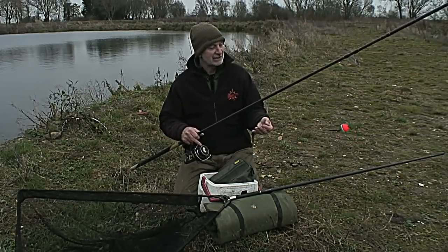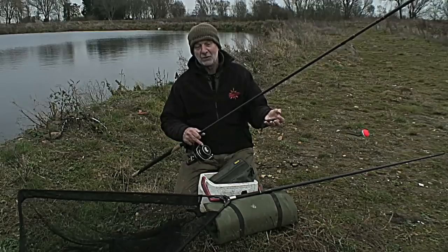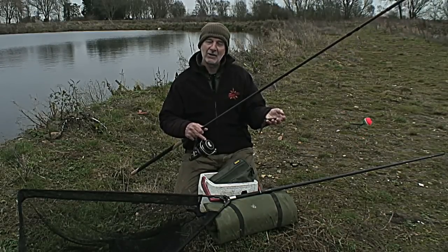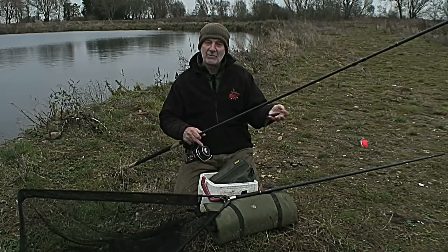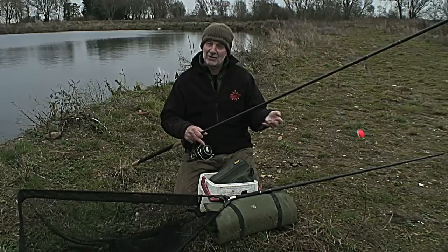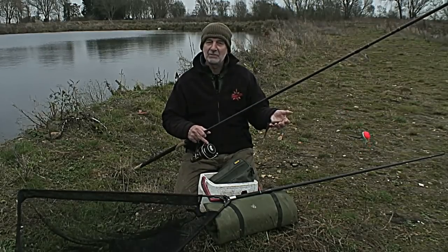This has got quite a few advantages. First of all, it makes the bait more visual, but also I can now inch the bait along and make it look like it's actually a live fish — just putting a bit of movement into it. And sometimes when it's cold and the pike are lethargic, that little bit of movement can make all the difference.